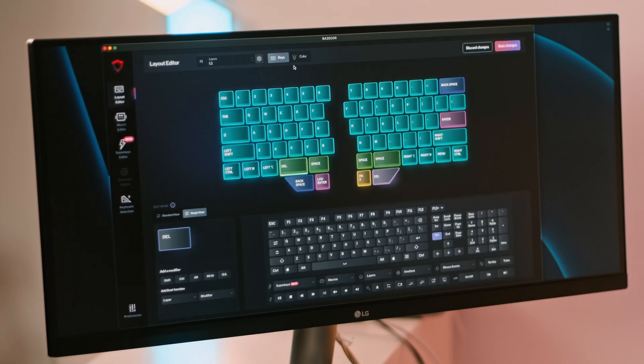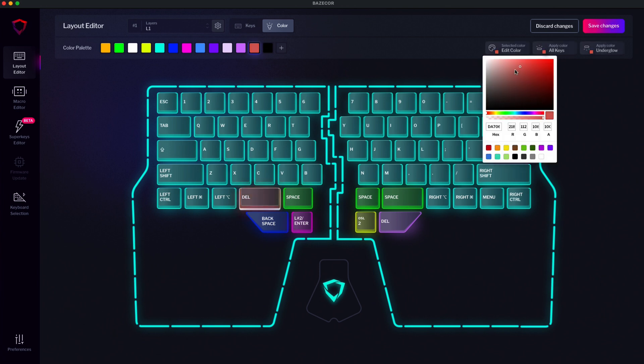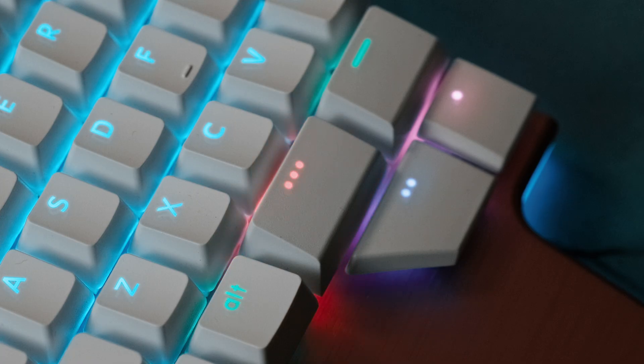Believe me, it comes in handy when you have your right hand on the mouse. You can also change the color of the key to highlight its new function. Just select the color tab at the top and choose the desired color. You can also edit them if you want. Finally, save the changes — you should instantly see them on your keyboard.